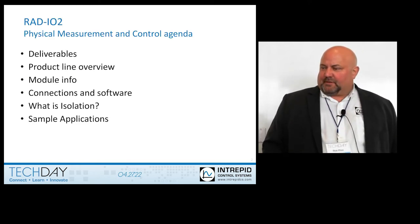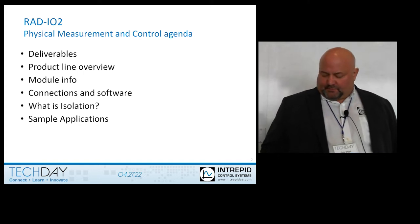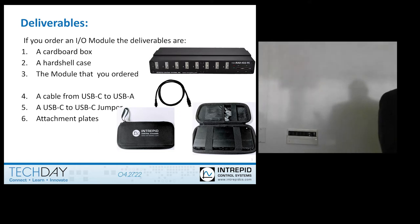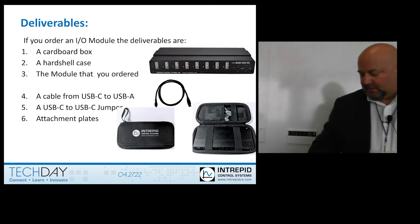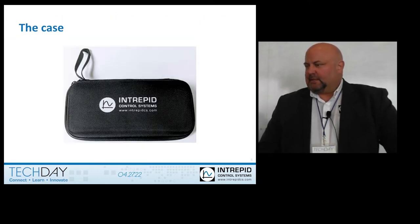First, I'm going to go through what the deliverables are when you buy the RAD IO2. When you get the RAD IO2, you get this nifty box and case that it comes in. There's a cable that hooks up to the PC, a jumper cable in case you want to attach more than one RAD IO2 together, and some locking plates so they attach together firmly. You also get all the connectors on the front.